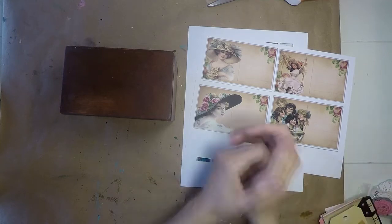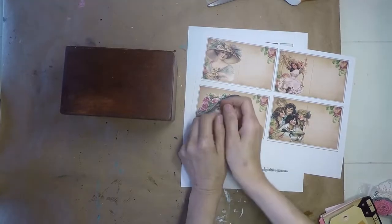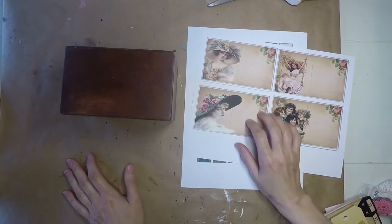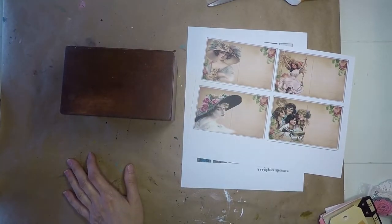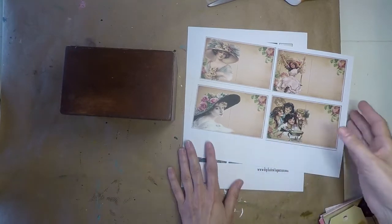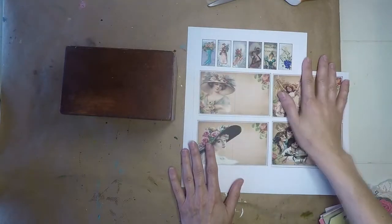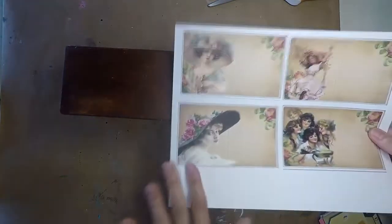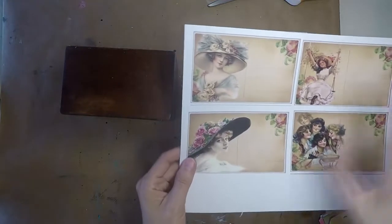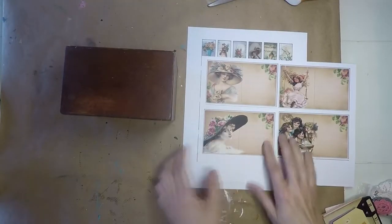Hello, my dear chickadees. I hope everyone is well. I'm doing great. I wanted to do something a little different with this video today. What I have for you — we're going to be using some beautiful images from Digital Collage Club. I have some of her beautiful women that are more in the 1920s, 1930s. And I'll explain what we're going to do with this later.